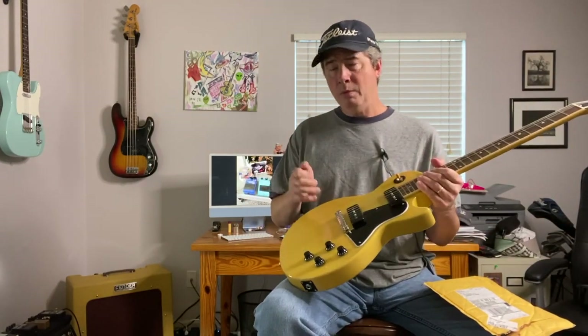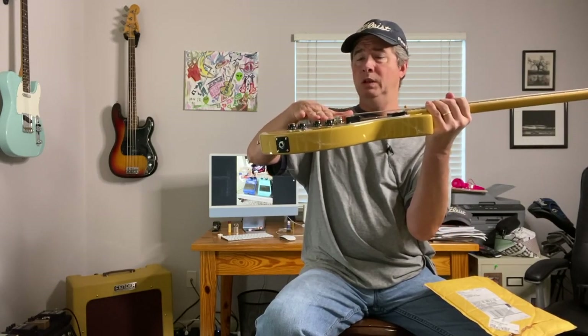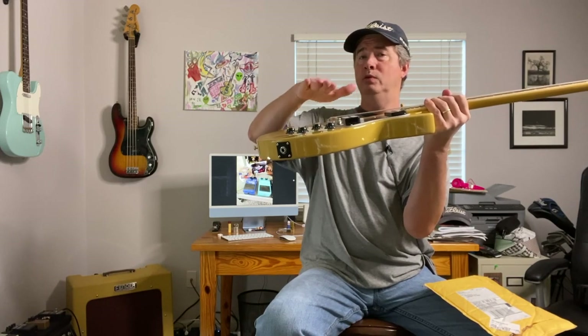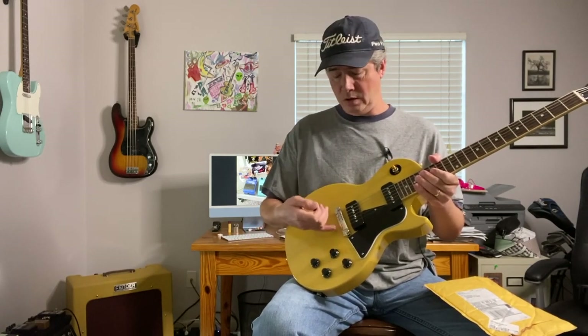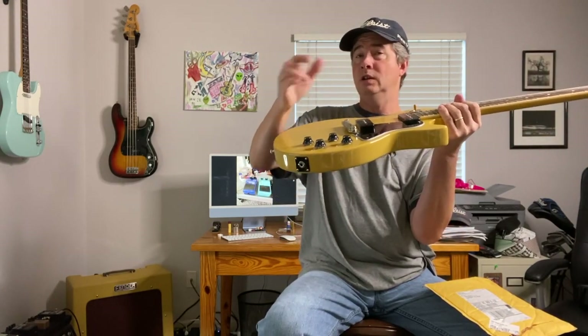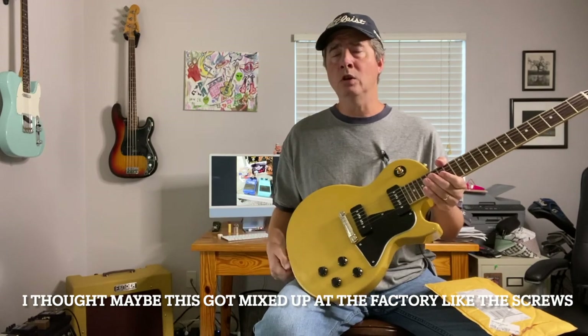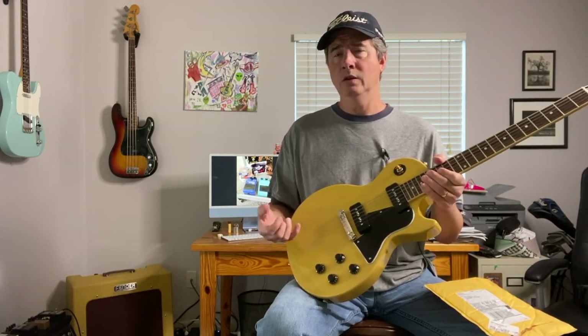My thought with the bridge is that there should be a tighter fit between the tailpiece and the studs — it should fit more securely and not move so much. I wondered if they use different studs for different pieces, like the tune-o-matic bridge and stop tailpiece, and maybe the studs for this wraparound are slightly different in diameter. So I called Gibson and talked to someone about it, took a picture, and sent it to him.